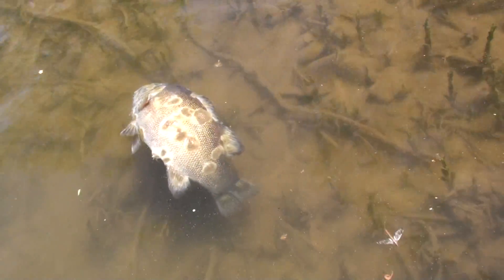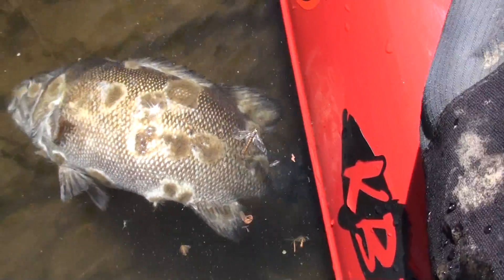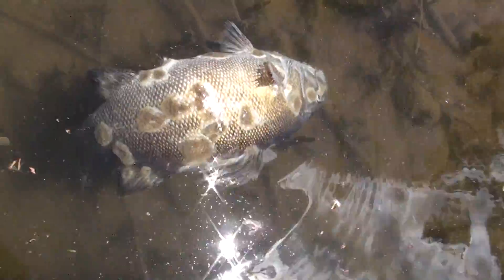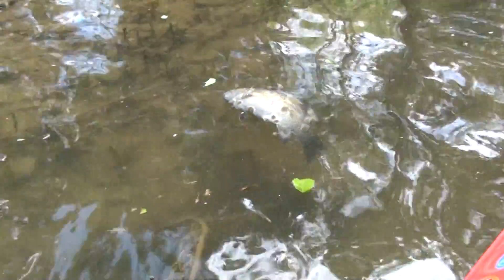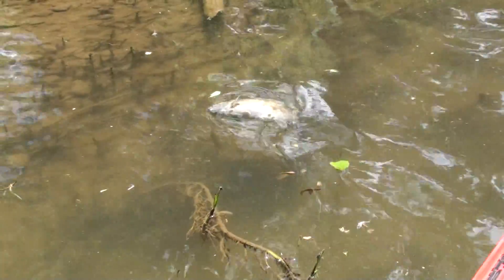Here's a dead smallmouth, and to me they look like lesions from maybe fingerprints. This is evidence of why we want to make sure we wet our hands when we handle fish. When we have dry hands touching the fish, it wipes off the protective slime layer and leaves them susceptible to infection from bacteria, fungus, and maybe parasites.